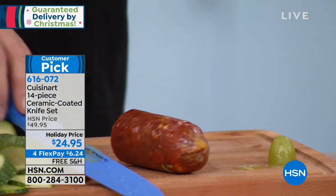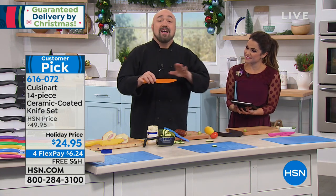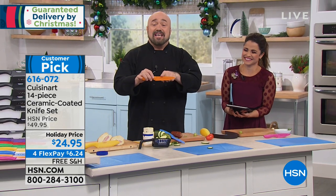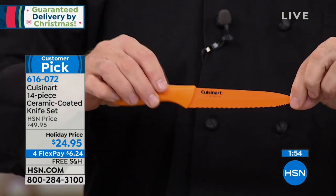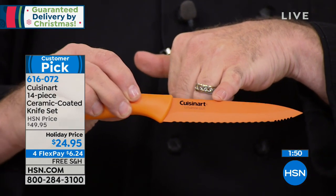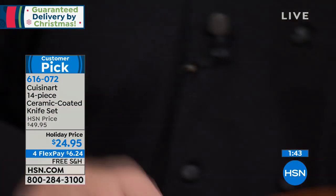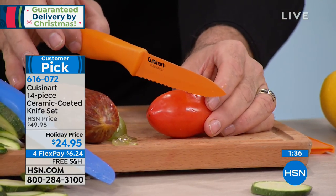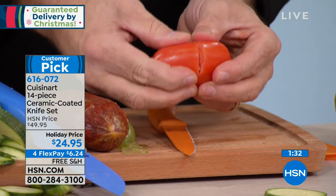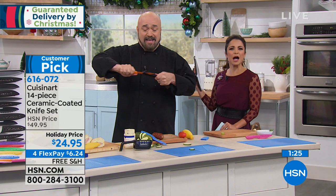This next knife is one of my favorites because we only have it because of you — we read our comments. People were saying they love their knives but hate when someone in the house grabs them for arts and crafts or cutting things in the backyard. So here's our utility knife. Look closely — there are two levels of serration on this blade, and it never needs to be sharpened. Whatever the top row doesn't get, the bottom one will. Using nothing more than the weight of the knife, one stroke back and one forward, it cuts right through tough tomato skin with no effort at all.